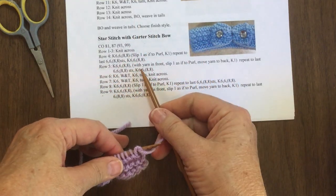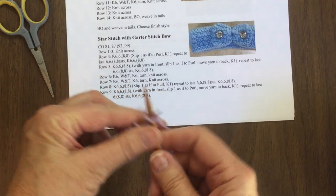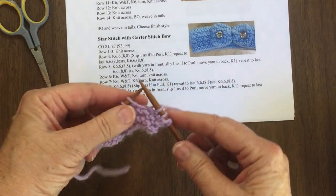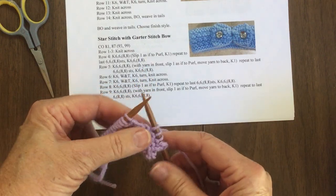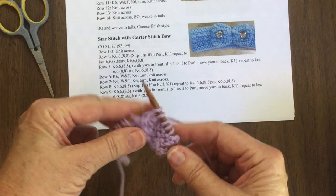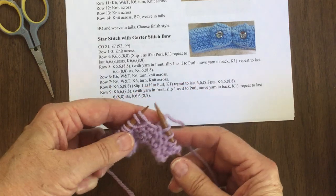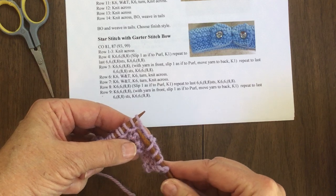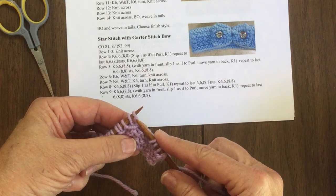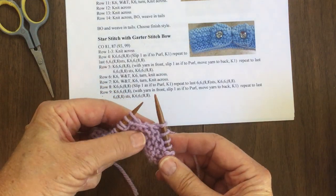Now when you do part two: with the yarn in front, you slip one as if to purl, then put the yarn in back and knit one. Let me start with a knit four since this is the abbreviated version. Bring the yarn in front, slip one, put the yarn in back, knit one. Now, the way you know which one to slip is the one that was not knitted from the previous row. So if you're not lining up right, that's the best way to check. In this case we need to knit this one first so we can slip the correct one.